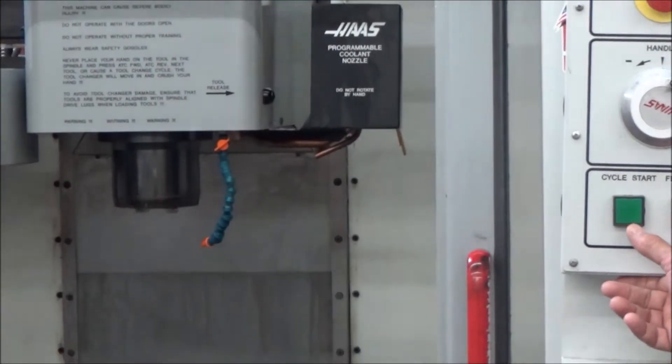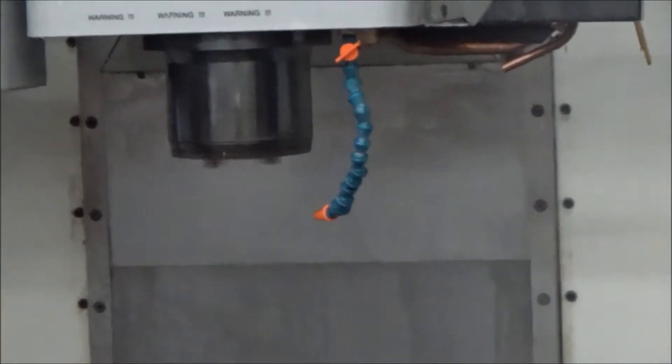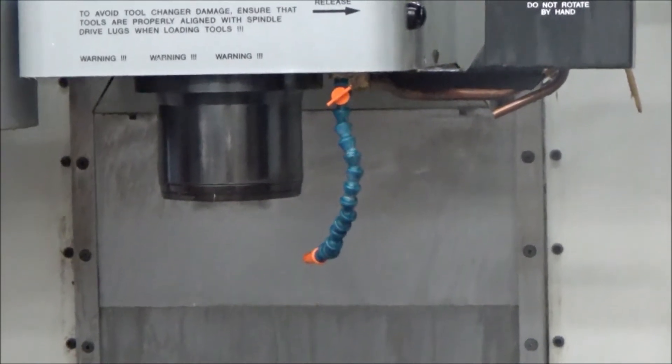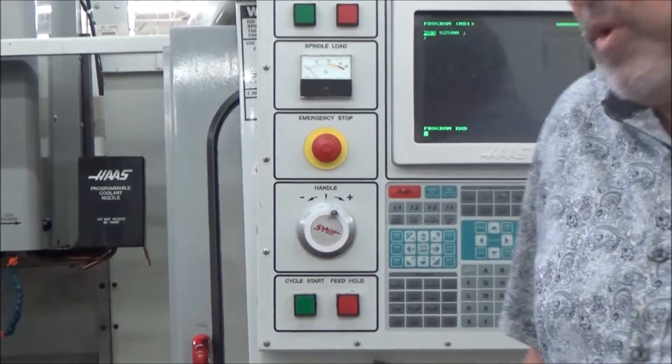Then we'll know: yes, it has a two-speed gearbox, and two — it's working. I'm going to hit cycle start now and you can watch the spindle. It stops, shifts, and fires up. So now we know that the machine not only has a two-speed gearbox, but that two-speed gearbox is working.